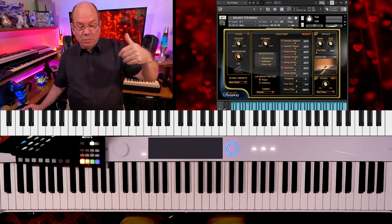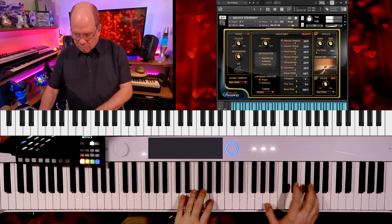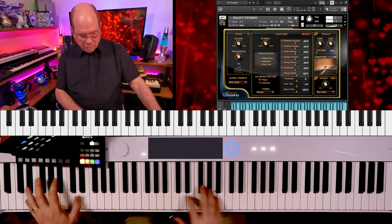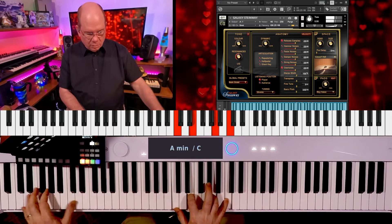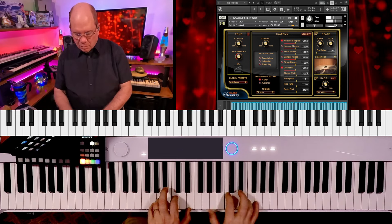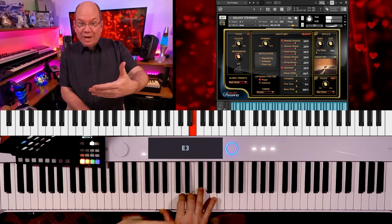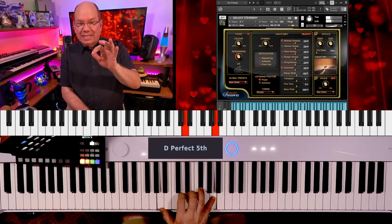Let's pull up the Galaxy D with the same preset and do the same thing. What I noticed right away is that the Galaxy Steinway, being a New York Steinway, is a little more bright — it's got a little more bell-like attack to it.